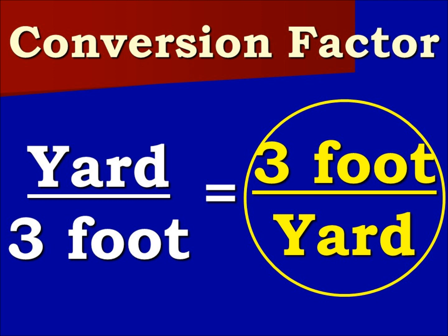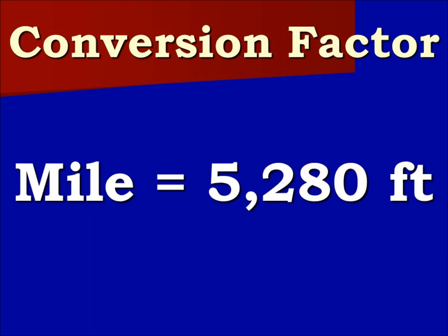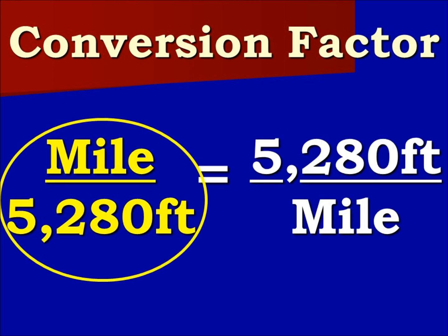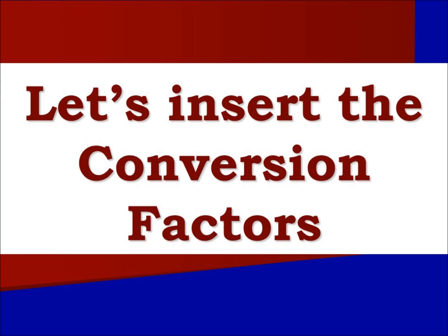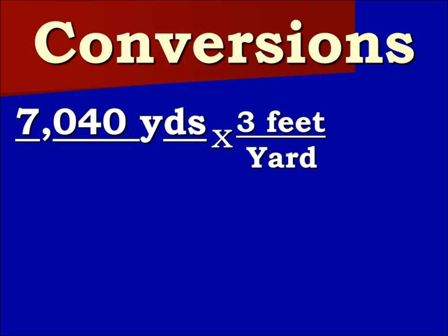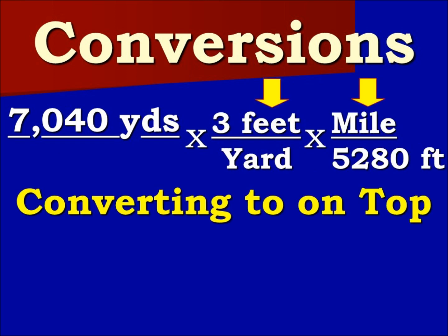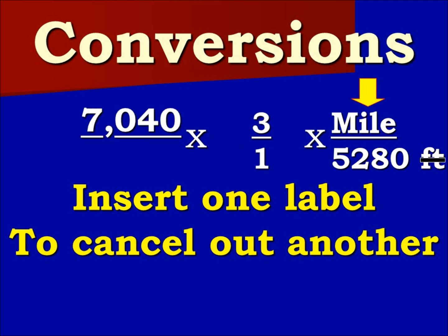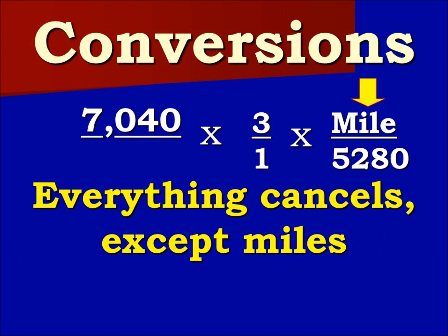We make the ratio equal to its inverse and we will be using this one on the right with feet on top. The next conversion factor shows miles are equal to 5,280 feet. We will turn this into a ratio that is equal to its inverse. We are going to use the factor on the left that has miles over feet. You will notice that what we are converting to is on top. Our plan is to insert one label to cancel out another label. Everything cancels except miles.